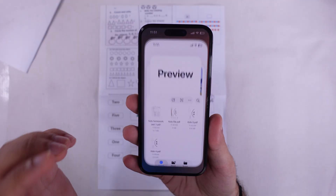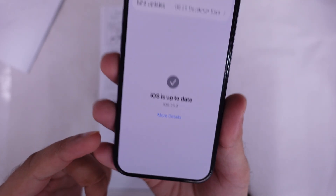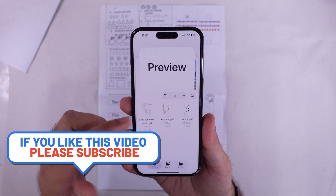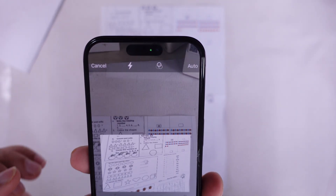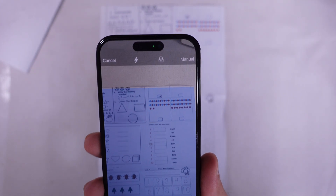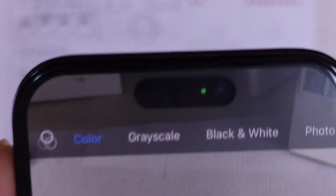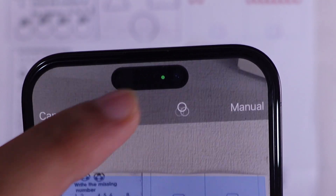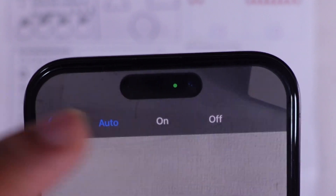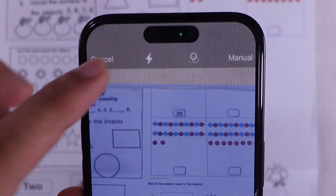First thing, open up the Preview app on your iPhone. It comes pre-installed with the iOS 26 update. Once you're on the home screen of the Preview app, tap that little scan document icon. By default, it's set to auto — that means your iPhone's camera will snap the pic automatically when it sees the document in view. But if you have auto shutter turned off, it switches to manual and you'll have to hit the shutter button yourself. Next to that, you'll see options to change the color mode — color, grayscale, black and white, or photo mode. There's also a flashlight option; on auto, the flash kicks in by itself when it's too dim, but you can flip it on or off manually too.